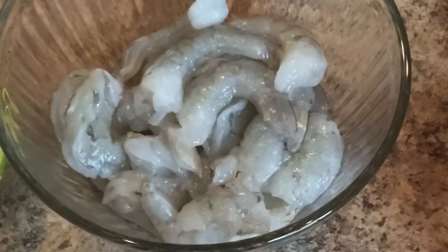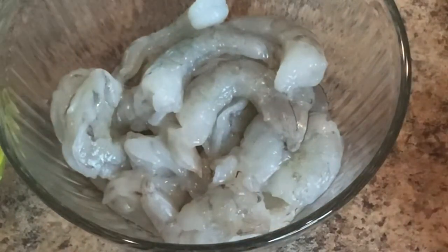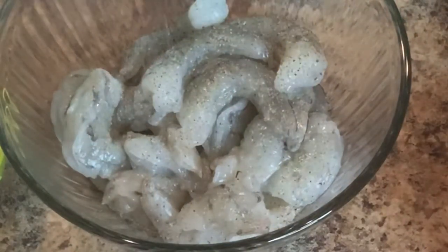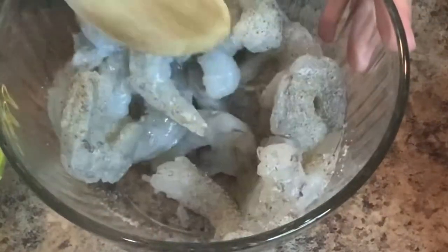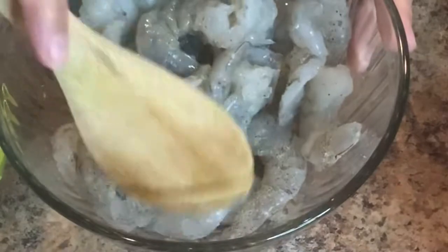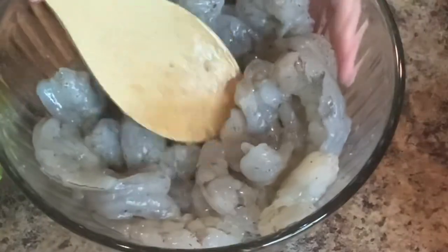We're going to start out by seasoning our shrimp. Here I have one pound of jumbo shrimp that I already cleaned and peeled, and I'm going to add a little bit of pepper and a little bit of salt — this will be up to you on how much you want to put in. Then we're going to mix it and once it's well mixed we're going to set it aside and get started on the sauce.